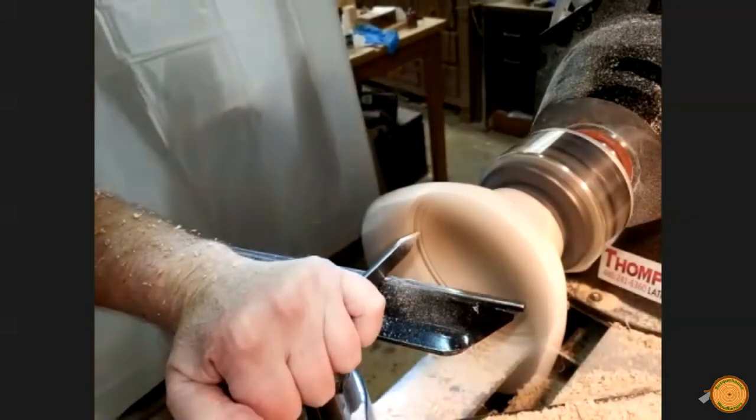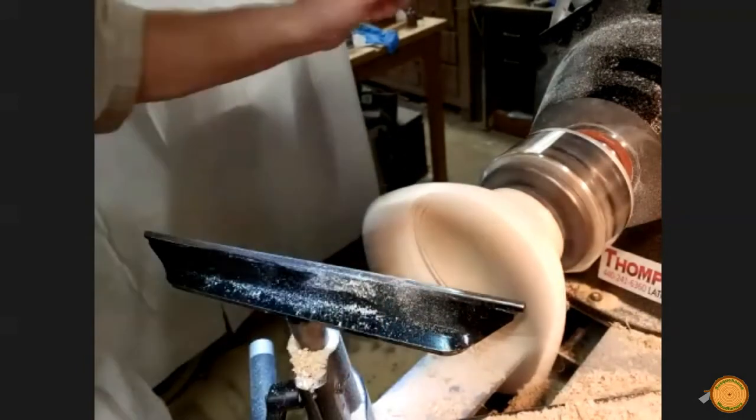There will be a lid on this piece, so the edge where the lid will rest is done as part of the final turning.